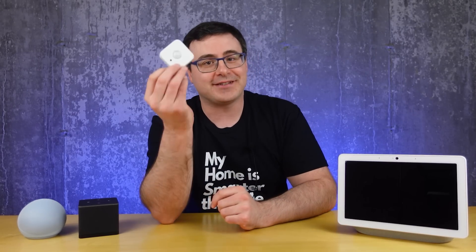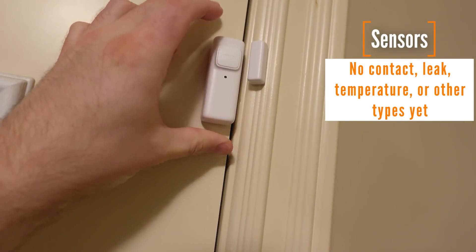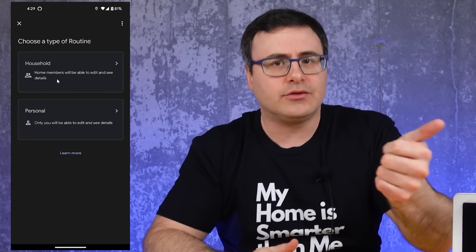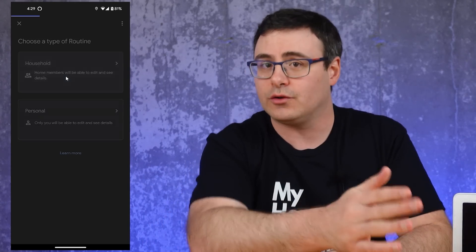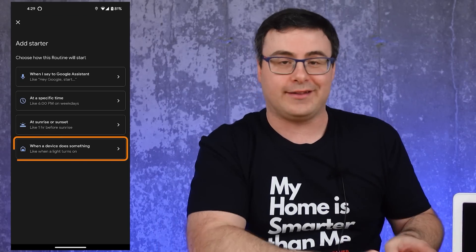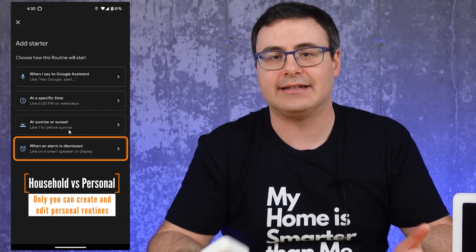Motion sensors can be used to start routines now, although you won't find other types of sensors. The options have been seriously expanded in the Google Home app — it's now broken out into household or personal routines. The big difference is that household routines can be started with smart products, whereas personal routines have access to alarm dismissals as starters.